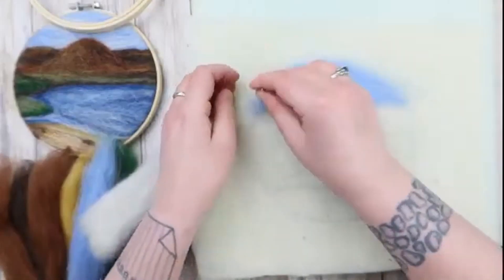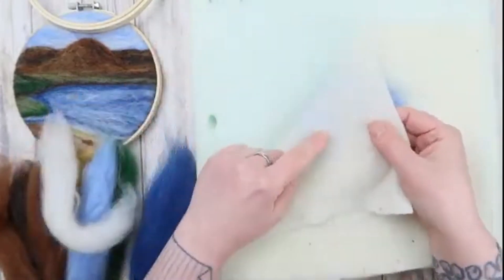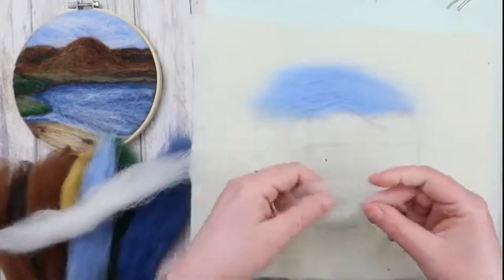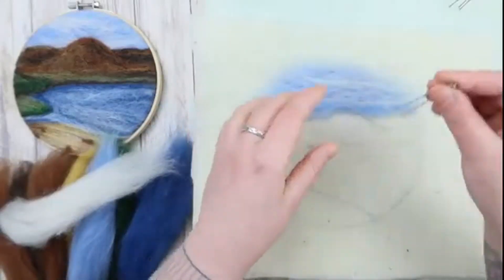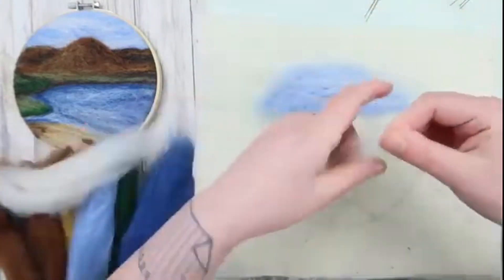Taking the sky blue, filling in that top section. Every so often it's a good idea to pull the pre-felt off the foam mat as it will stick to it. We're now going to take some white and lay that on top of the sky blue to give the effect of wispy clouds — a slightly hazy day at this time of year.